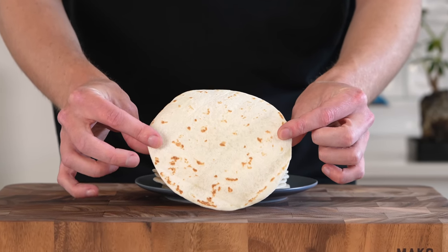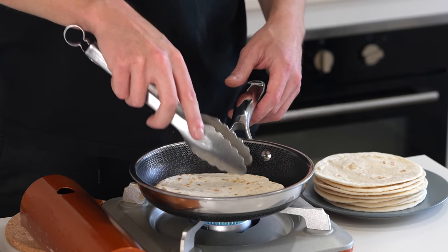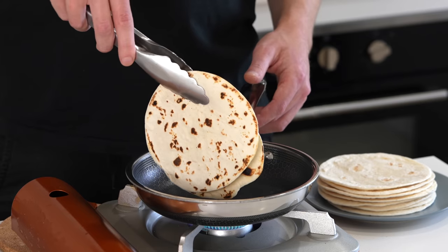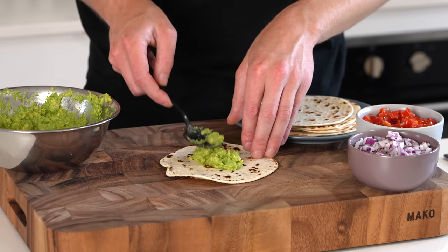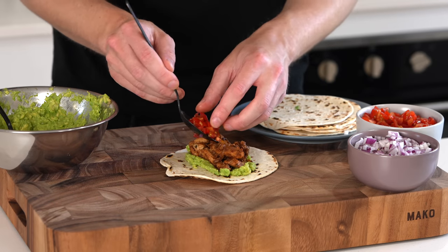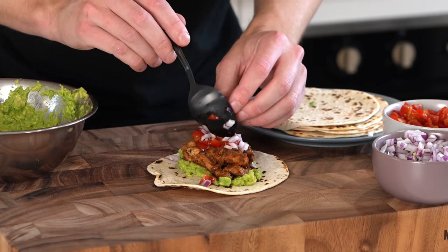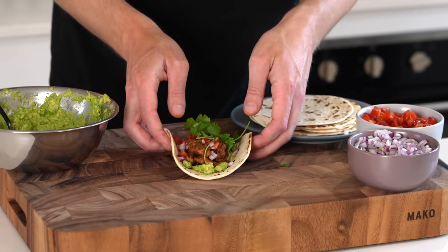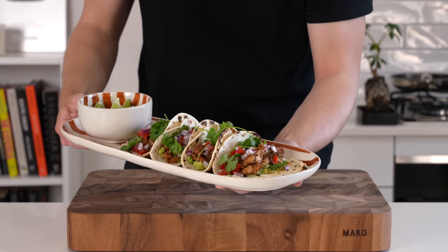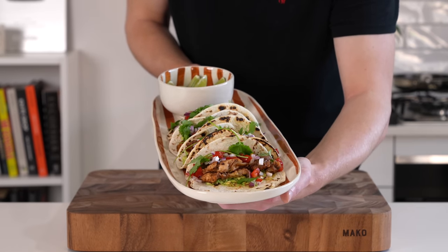The last thing to do is get the tortillas ready. I'm using flour tortillas, though you can use corn if you prefer. Toast them in a dry pan over medium heat for about a minute on each side until golden — you can also use a microwave, oven, or toaster. Once done, lay down the avocado as the base, add the chicken fajita mix on top, then top with the fresh vibrant tomatoes and the cooked onions. Finish with some fresh coriander or cilantro, leaving you with beautiful fajita tacos. Serve four to five per serving.